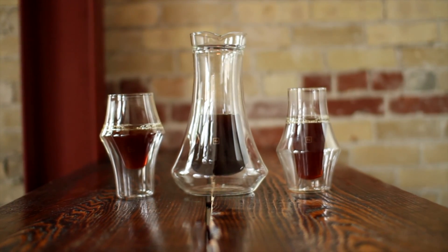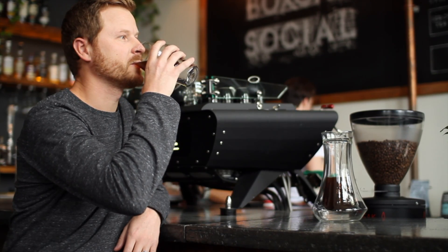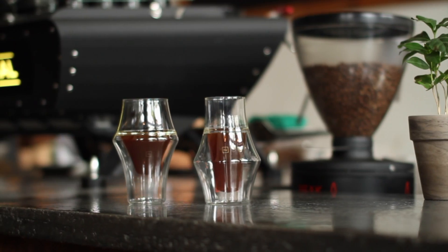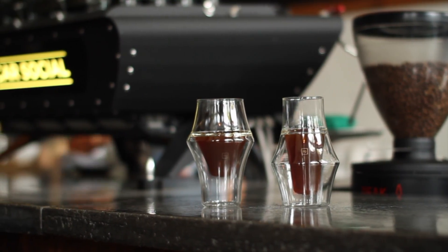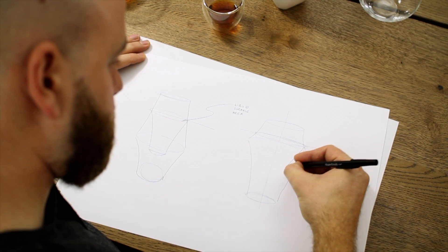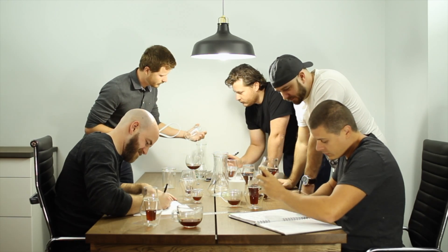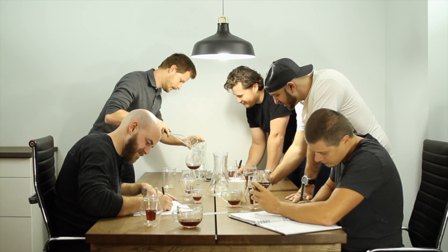Introducing Kruv EQ — specialty coffee glassware that harmonizes the senses, featuring two unique yet complementary glasses and a gorgeous carafe that you can brew into. After months of designing, testing, and iterating, we finally created coffee glassware that activates all the senses.